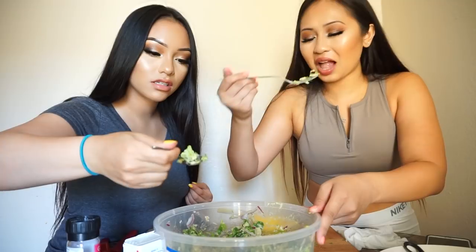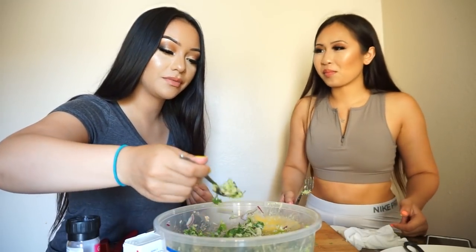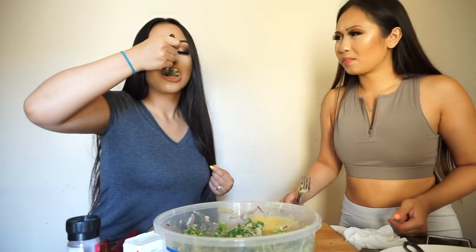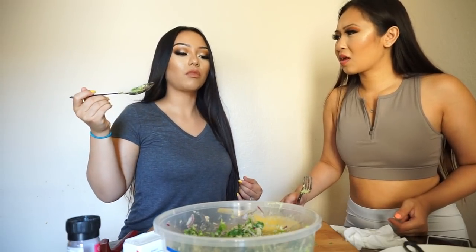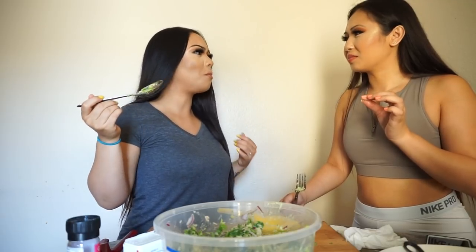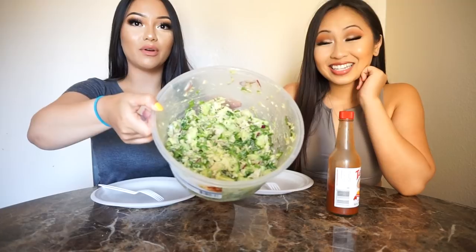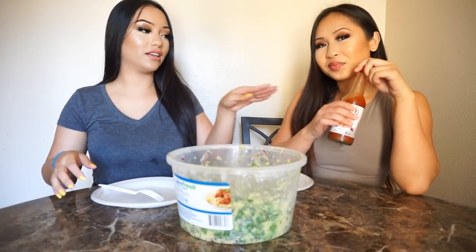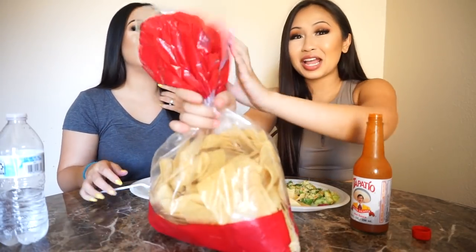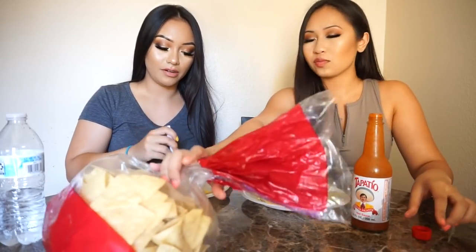That was creamy! We opened the can, drained the water, mixed it all in. Let's have a little taste — how is it? It doesn't need anything. It's good! And it's spicy too. Put the pepper oil in — I like it. This is the finished look, I can't wait to eat it.